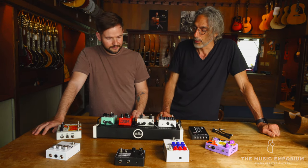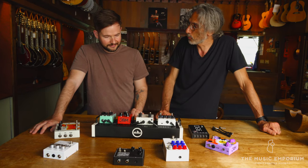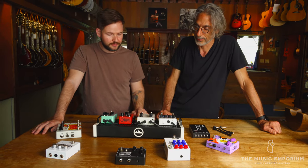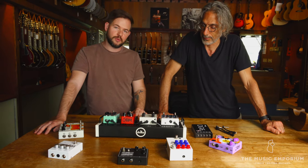So Dan, you've basically been eating, drinking — you were spoon-fed pedals as an infant. Pretty much, yeah. I've been doing this for about 20 years as a touring musician, owning a recording studio, really getting neck deep into this world for quite a while.